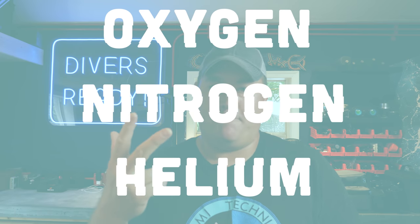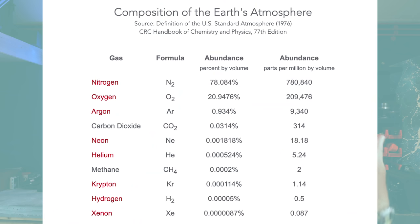Trimix is essentially an umbrella term for a breathing gas mixture containing a blend of three different gases — tri meaning three and mix meaning, well, mix. Those three gases are oxygen, nitrogen, and helium. Air could theoretically be called a decamix as it's actually a blend of 10 different gases, but for diving purposes we consider air to be 20.9% oxygen and 79.1% nitrogen for the purposes of decompression.